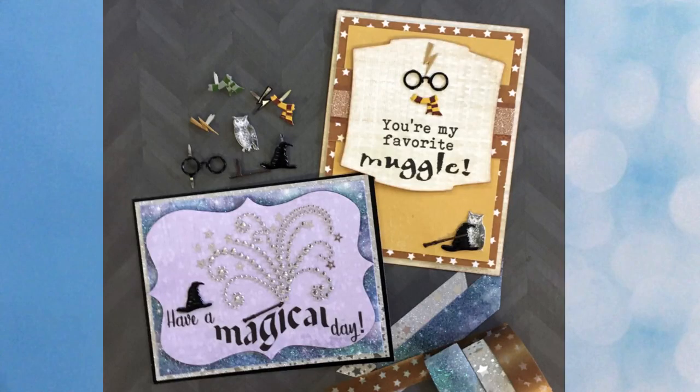Here are two more great examples of wizard theme cards from Lauren. She used our wizard hat and lightning bolt set, featuring the wizard hats a little more than the previous card. We also have the wizard set which includes the wand, glasses, and scarves, and she's also included the sketched owl brads. Several different foiled star and glitter washi tapes are used as background and accents. The pearls shown in a magic spell image are actually our swirl bling, and she's also included a few of our star sequins.